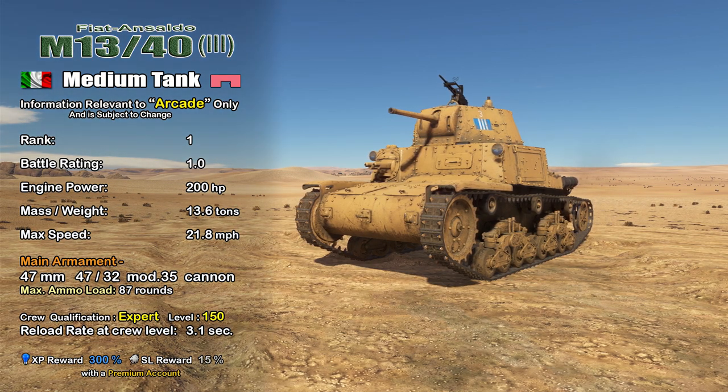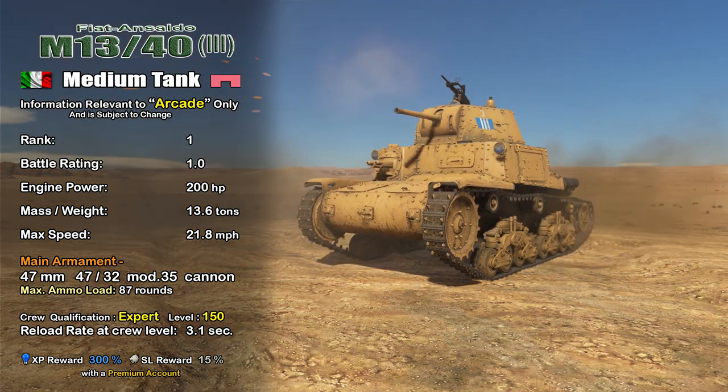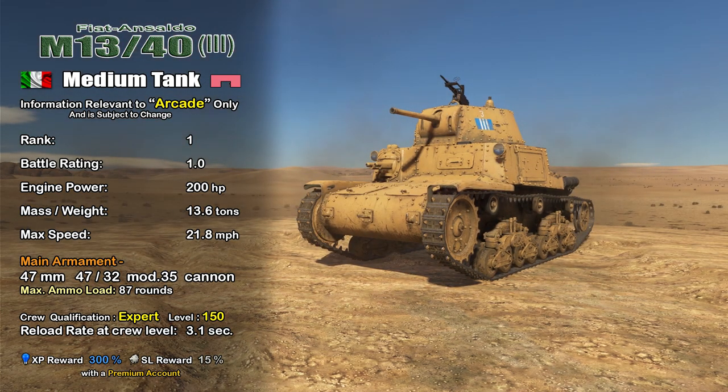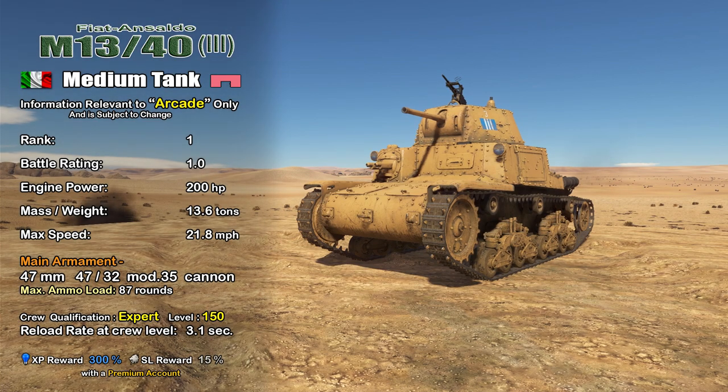In War Thunder Arcade, the M13/40 Series 3 is a rank 1 medium tank with a battle rating of 1.0. It has a 200 horsepower engine propelling the 13.6-ton vehicle to a top speed of 21.8 miles per hour. It comes equipped with the 47mm 47/32 Mod 35 cannon. I have it assigned to an expert crew with a crew level of 150, which gives me a reload of 3.1 seconds. With a premium account, it has an XP reward of 300% and a silver lion reward of 15%.